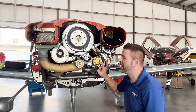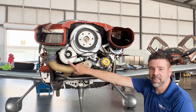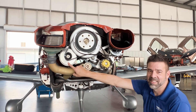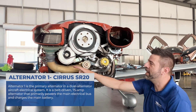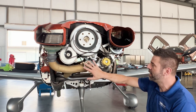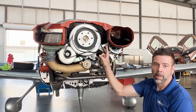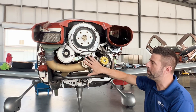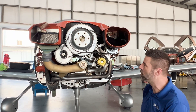Now, follow up to that question — if this is Alt-2, what do you think this big bad boy is here? That's Alt-1. This is my main Alternator. And the thing I love about the Cirrus SR-20 with this design is all of these components are connected with one belt — there's three separate belts. So if one breaks, I've still got function on the other side, which is cool.